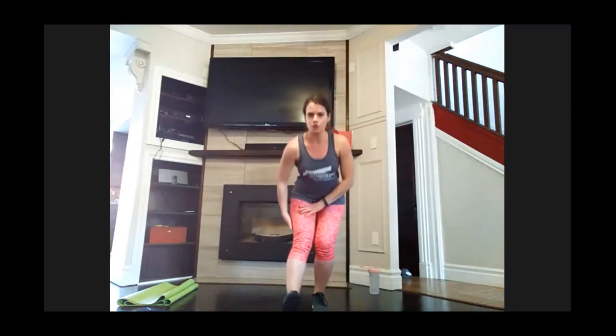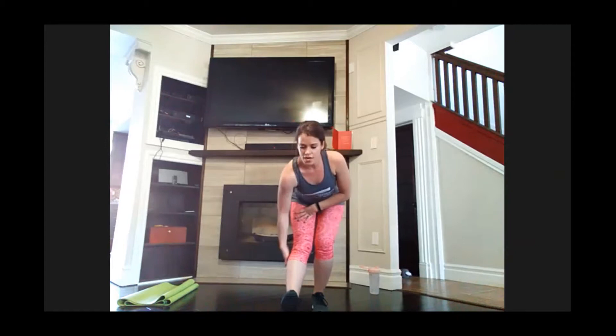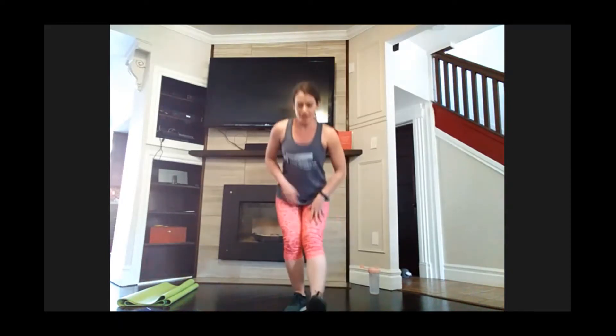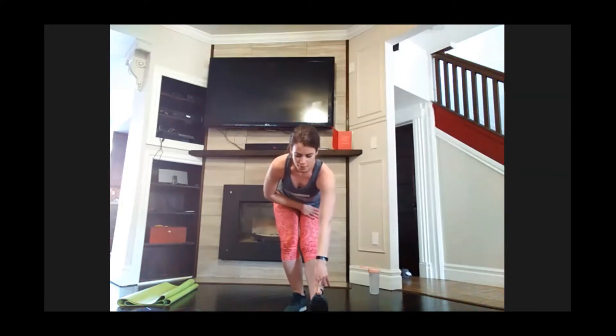Ten more jumping jacks, here we go — ten, five, four, three, two, one. Perfect. Let's kick that one heel out, give me a stretch down, touch the toe if you can. Feel the stretch in the back of your leg. Switch sides — kick that foot forward, lean down, touch the toe.